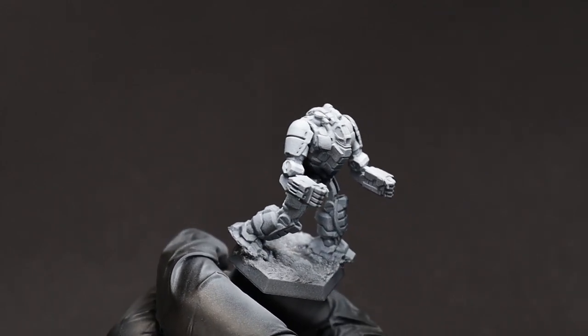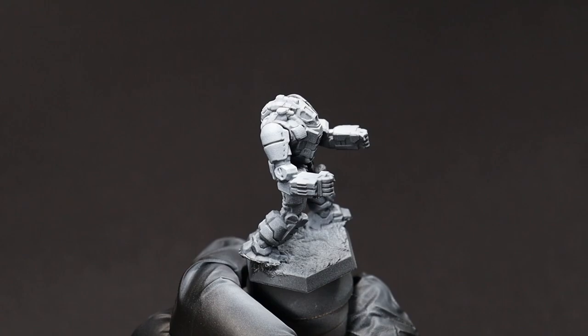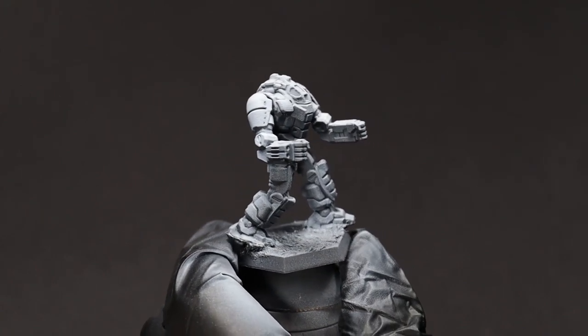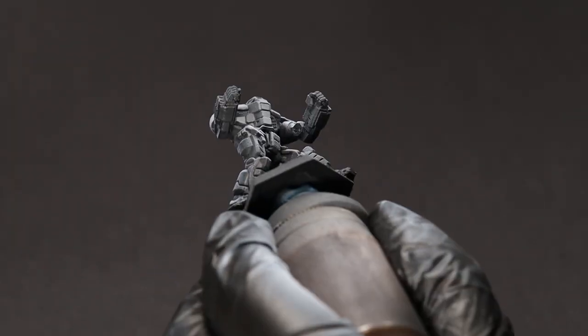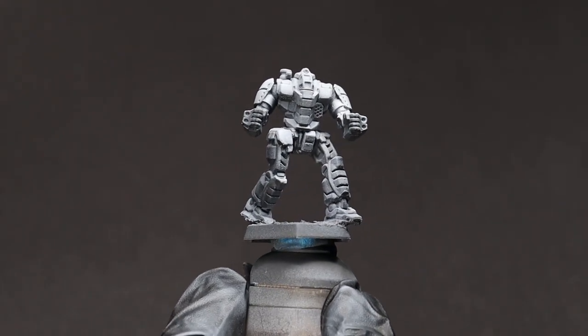We rotate the model and keep going until we've got the brightness we want to work with. I'm going for a pretty complete covering, as I want these minis to eventually be mostly white. You can tell your zenithal was applied correctly by flipping the mini over — you should mostly see shading primer from this angle.